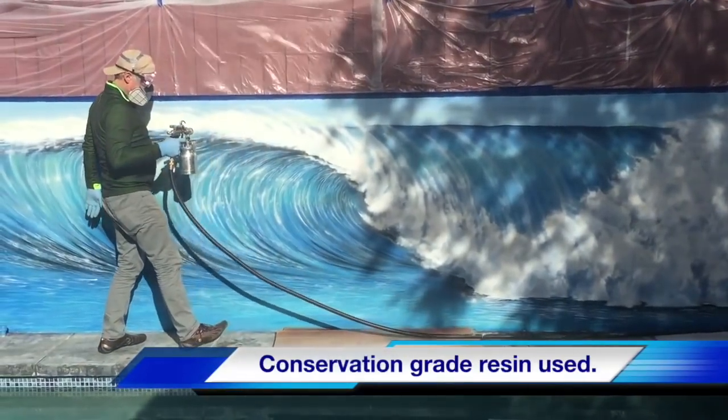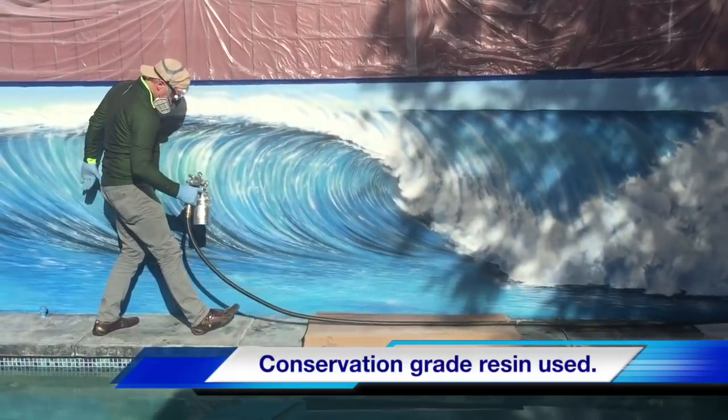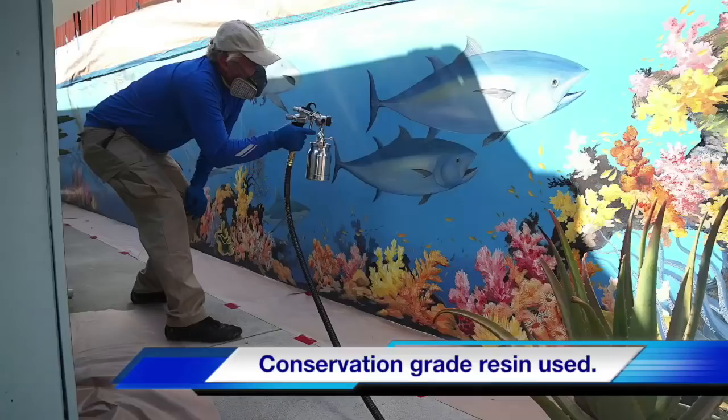The conservation grade resin that we use to coat the murals won't yellow and can be refreshed if it needs to be touched up later.